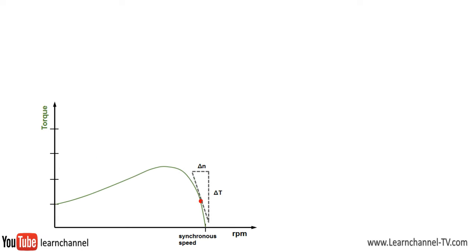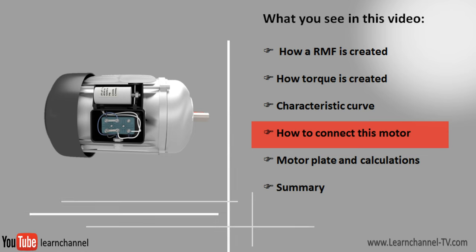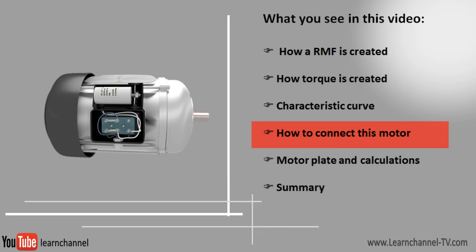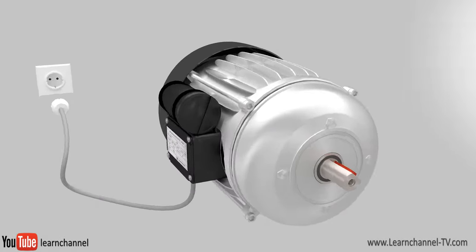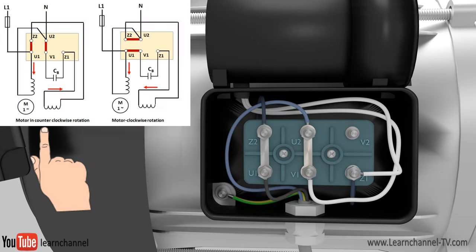Once the induction motor has reached its nominal range, it can maintain its nominal speed quite well, even with a varying load. That's because the torque curve is steepest at the nominal point. Please also watch our video about three-phase induction motors. To change the sense of rotation of the motor, the current direction within the auxiliary winding must be reversed.